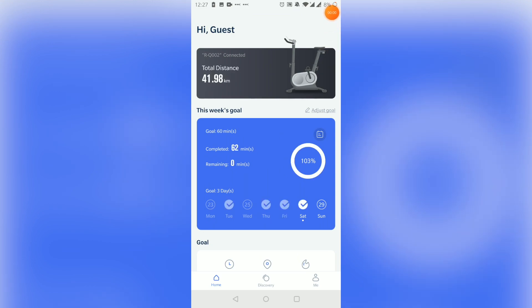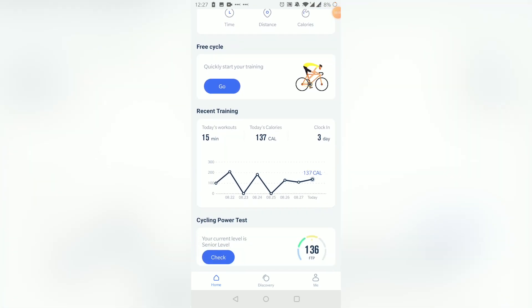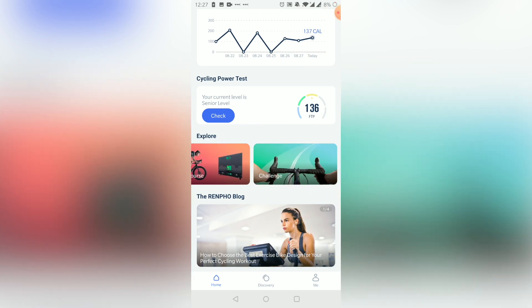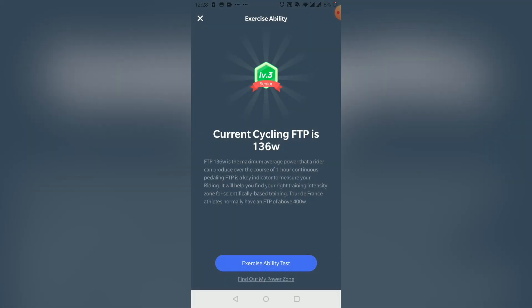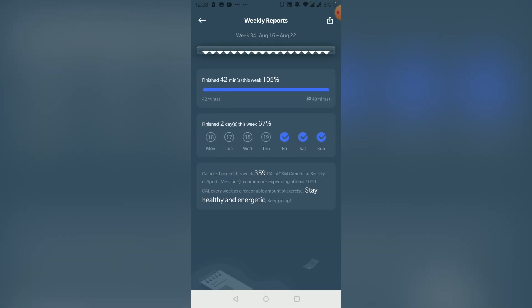If you just want to get started working out on your own, use the free cycle option. It's a no-fuss mode with optional sound that lets you cycle however fast you want at any resistance you choose. It tracks your workout, meaning it counts towards your weekly goals. We use this to pedal while watching TV. To exit the free cycle session, you can just tap the screen and follow the on-screen instructions to end the session. The app will then give you an exercise report, and if you have a specific goal, you'll get some feedback and encouragement too.